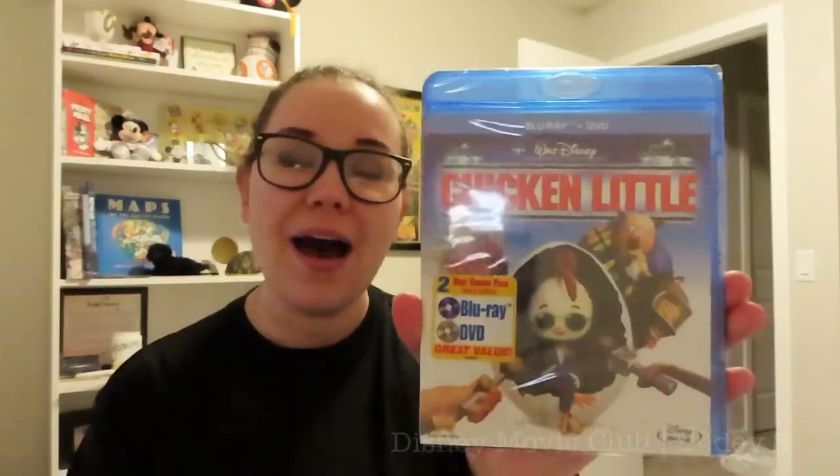This movie I really like, but Sam absolutely hates this movie — so what's your opinion on this movie? It is Chicken Little. I think this movie is really cute. I think it has some funny lines in it. I like this movie. Sam hates it.